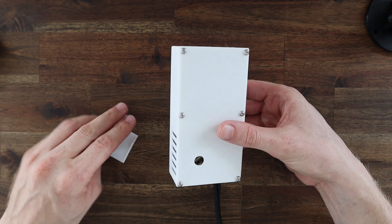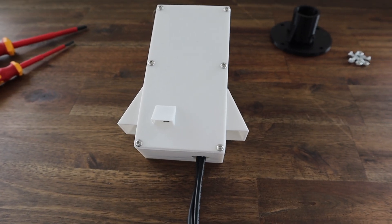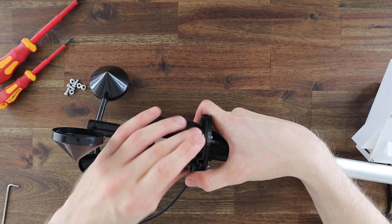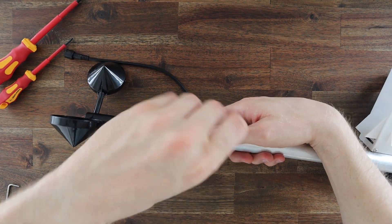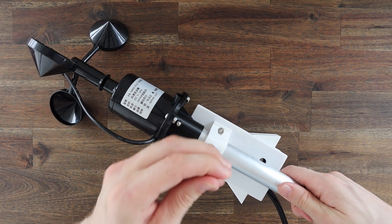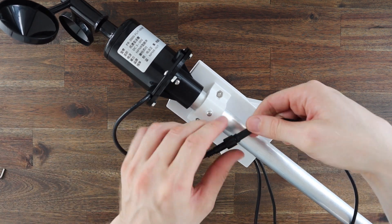I'm going to be using this in a partially covered area, so it doesn't need to be rainproof. But I designed a couple of vent covers just in case it gets a bit wet from wind-driven rain. The anemometer is mounted onto the end of the pole using a 3D printed bracket, and we can then slide the main control board onto the pole underneath it. The anemometer is then just plugged in using a 4-pin connector.